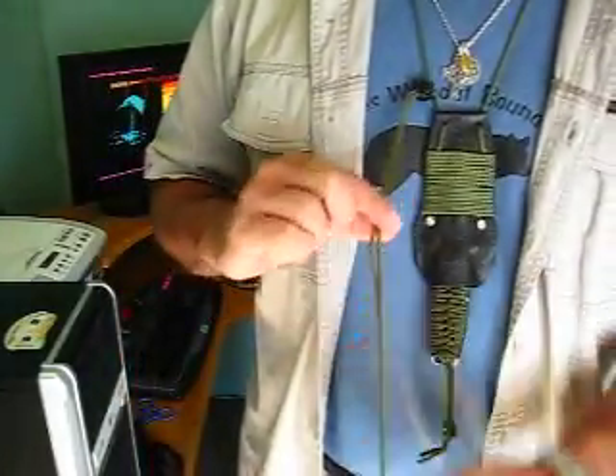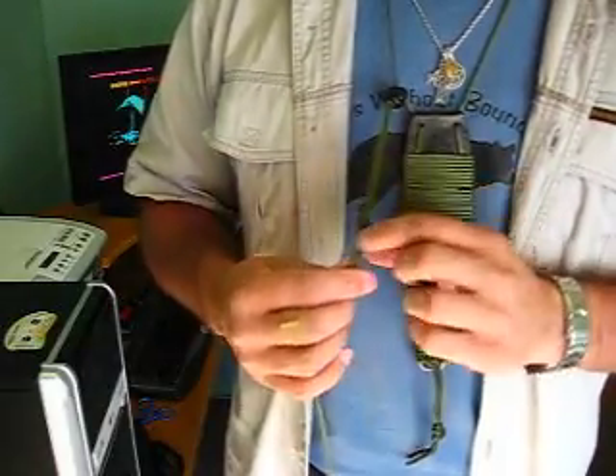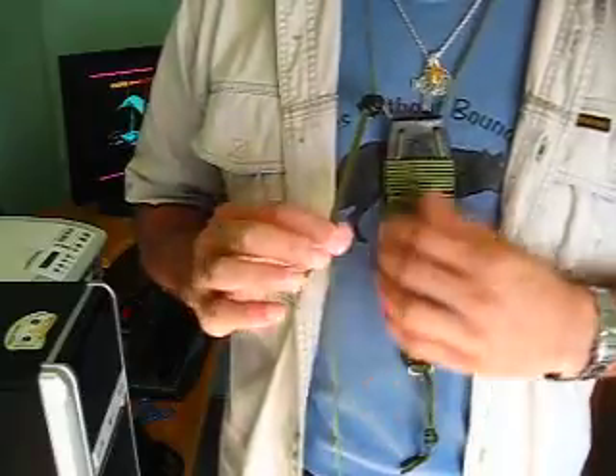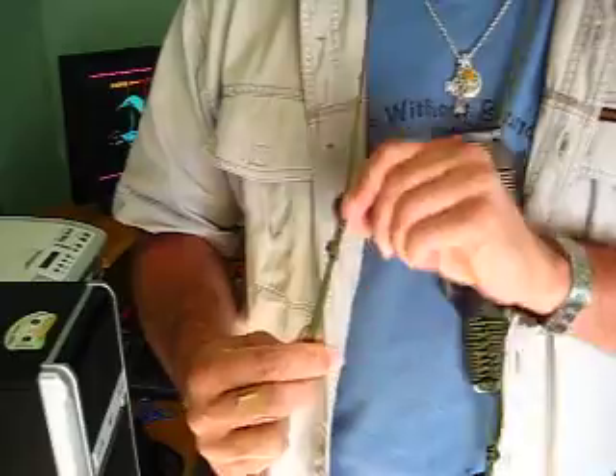Put it on and adjust it to the length you want. The extra trim here, you can cut that off and adjust it however you want. You can have the knot on it or you can leave the knot off. I prefer to keep the knot as a backup so that this can't come off.